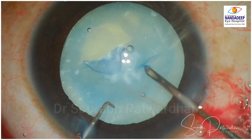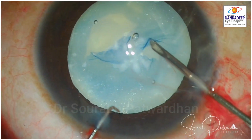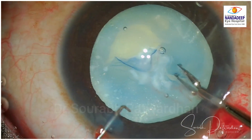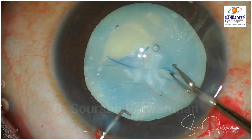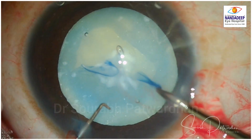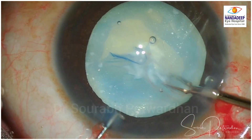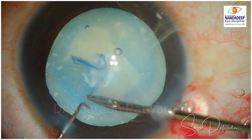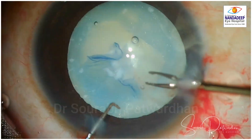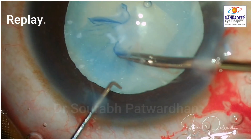What I did next was try to start the capsulorhexis from another area. That is one more technique — you start the rexis from another area to get a better approach. Here again you can see this area also has fibrosis. I am stretching the zonules a little bit and I could get a tear there, but in this area I cannot proceed, so I planned to do it from the other direction. To a certain extent I could pull it, but you can see the pull on the zonules was far greater.